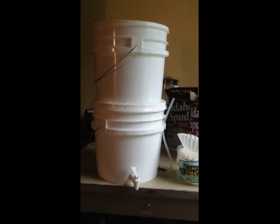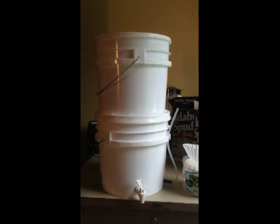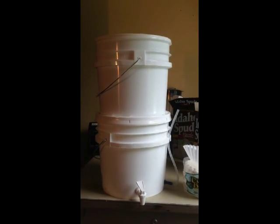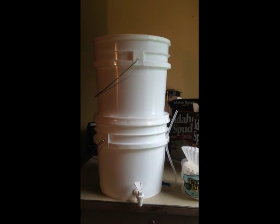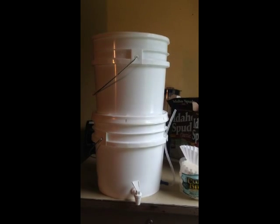Hey YouTubers, I wanted to show you my version of a highly modified 5-gallon bucket water filtration system. There are several videos on YouTube that show you how to use the candlestick filters and a couple of 5-gallon buckets to make a very effective water filter.